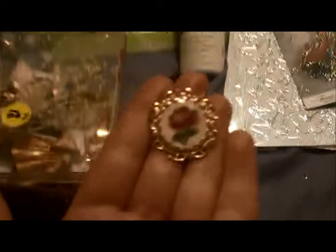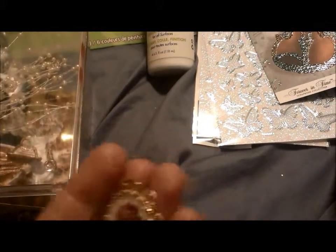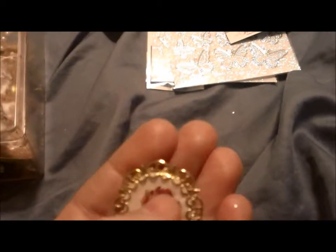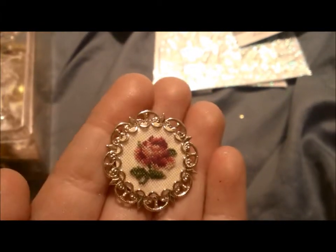And then I found this one little thing. Isn't that cute? It's just so pretty. It's a pin. I just love it. It's so dainty and gorgeous. And then this is all like petit point — it's like needlepoint. It's just cute. Isn't that pretty?